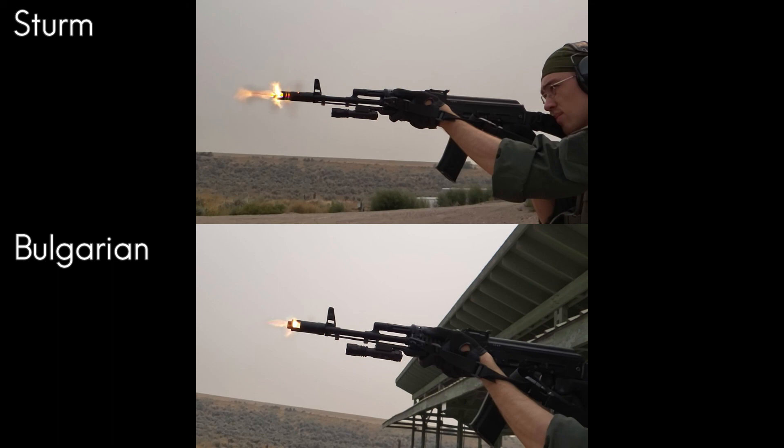At least from the screenshots of the muzzle flash I have up on the screen now, it looks like the Sturm does indeed have more muzzle flash, and it seemed like it did when I was shooting it as well. Just as a caveat, it might also be a case of the smartphone camera's frame speed not being able to pick it up accurately — it might have caught the brightest point of the muzzle flash on the Sturm but not on the Bulgarian. Just something to keep in mind when comparing these, but what I noticed when shooting is that it seems like there is a lot more muzzle flash with the Sturm.